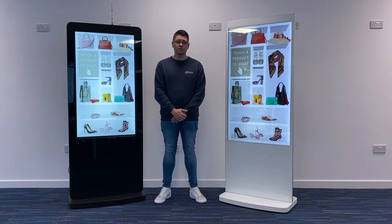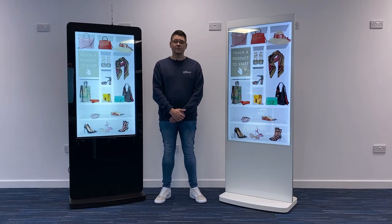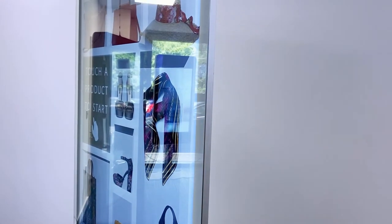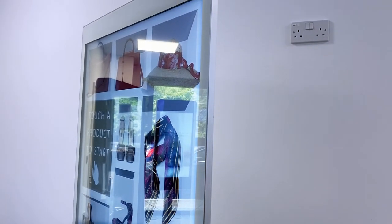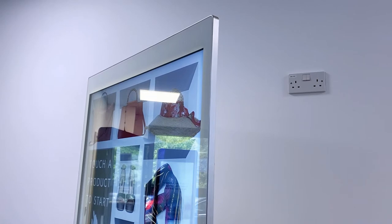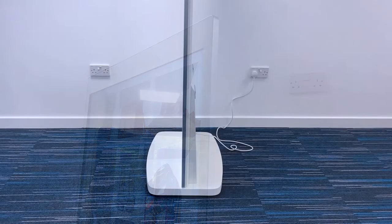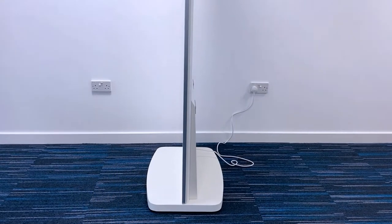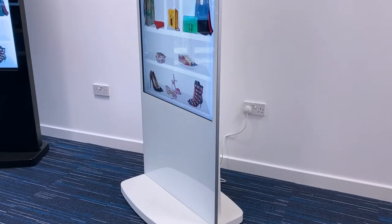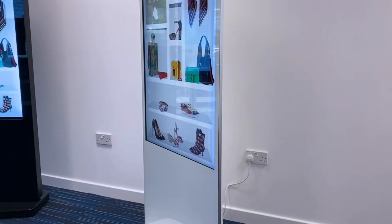There are some other important physical changes from the previous generation as well. The range now features an aluminium surround for the first time, bringing them in line with the aesthetics of the non-touch freestanding digital posters. The border around the screen has also been significantly reduced and the corners have a smaller radius. The depth of the totem has been almost halved from around 80mm to 40mm, and the perceived depth has been reduced by over 75% thanks to the new design.